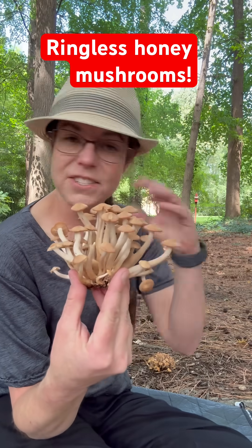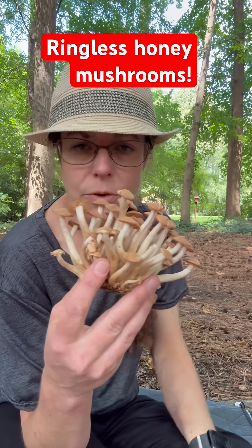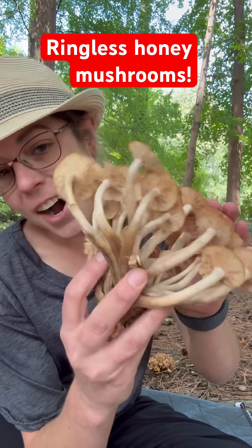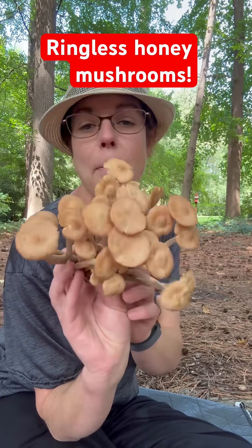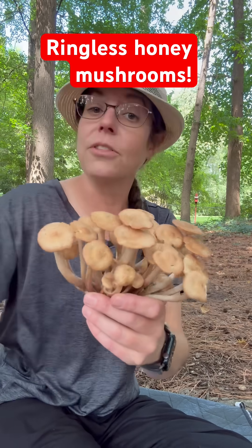Armillaria is the genus that has numerous other species of honey mushrooms — all of them parasitic and living around the world. But Desarmillaria cespitosa describes this North American clustering ringless honey mushroom. There's a lot of deep information you can get into about the taxonomy of this and how it's been reclassified to be separated off from the other honey mushrooms.